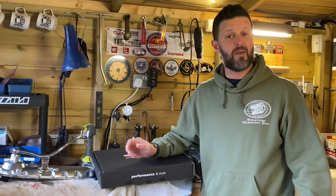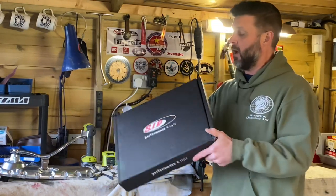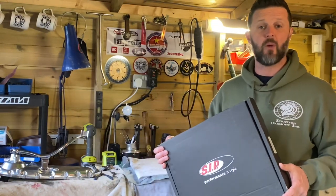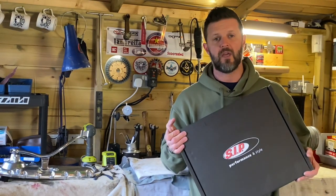Hi, Dan here from Scooter Magazine, finally back in the shed. Today we're taking a look at the performance ignition — the Vape version from SIP. They do this ignition in both the Lambretta and Vespa versions; this is the Lambretta version.